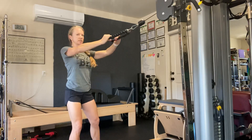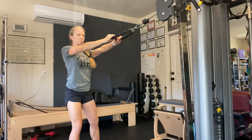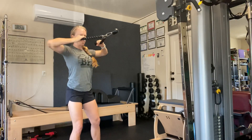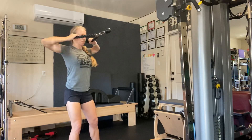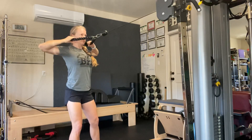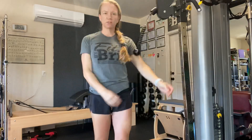Resist as you release because we want to work both directions — not just pulling back and letting the weight pull you forward. Control. Pull it back, belly pulls in, resist as you lengthen back down. Face pulls — nice and controlled. Shoulders staying down, chest staying up. Trying to strengthen the shoulder and make sure we stay healthy there.